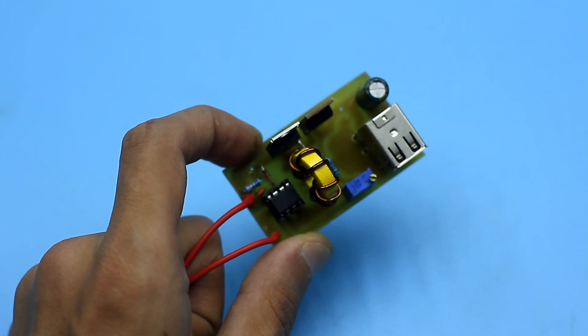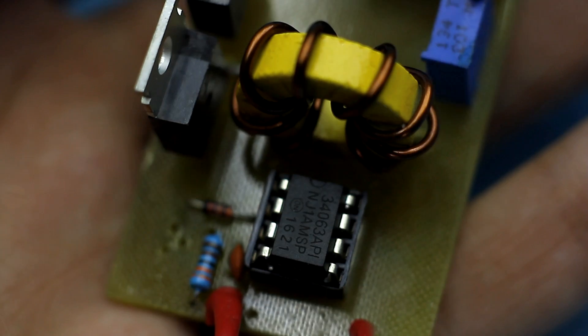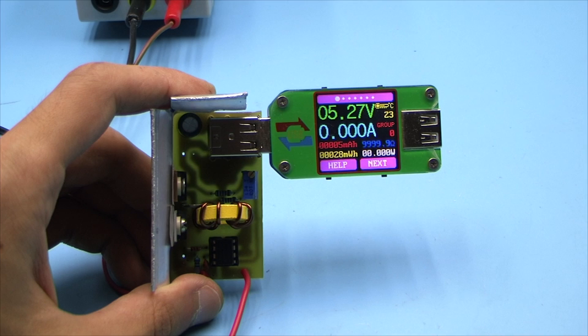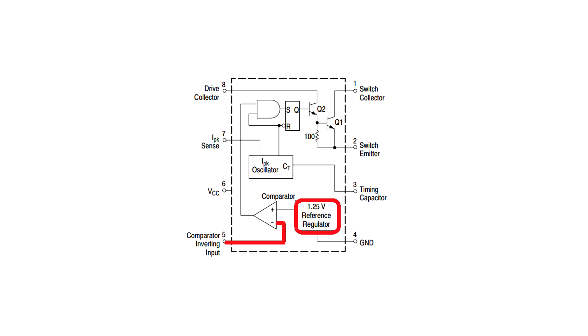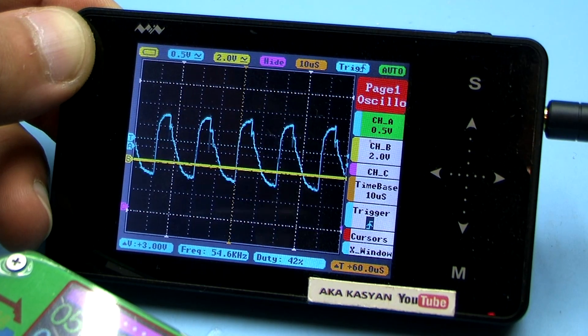We will not go deeper into the work of the DC-DC converter, but this microcircuit differs slightly from conventional PWM controllers. The chip generates a sequence of rectangular pulses which come to the base of the switching transistor. It connects the power source to the inductor (throttle), allowing energy to accumulate there. Then the transistor closes, and the self-induction voltage from the inductor is rectified by the diode, accumulates in the capacitor, and from there goes to the load. A resistive divider generates a voltage which goes to one input of the internal comparator of the chip, where it is compared with the reference voltage. Based on the voltage difference, the chip increases or decreases both pulse width and frequency, since it simultaneously controls both pulse width modulation (PWM) and pulse frequency modulation (PFM).